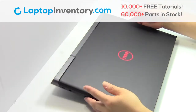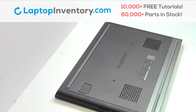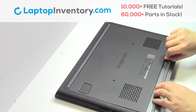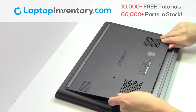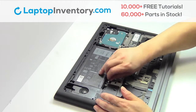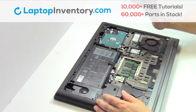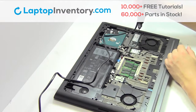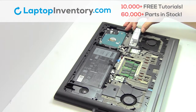Turn the laptop over. Remove the plastic bezel. Unplug the cable. Remove the screw. Remove the card.